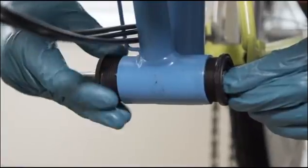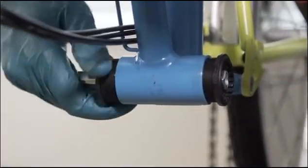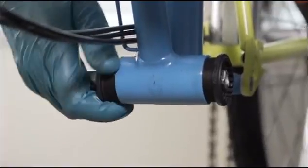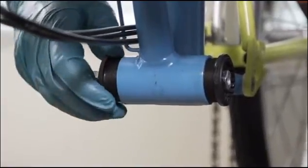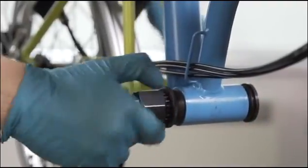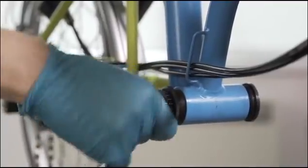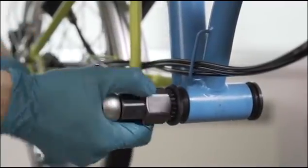Wind the drive side anti-clockwise into the frame. Again, start this by hand to make sure no cross threading occurs. Once you have a clean fit, tighten up the drive side bottom bracket with the 20 spline tool. This can be done to a torque of between 24 and 30 Nm. Any more than that may apply too much pressure to the flange of the cups.